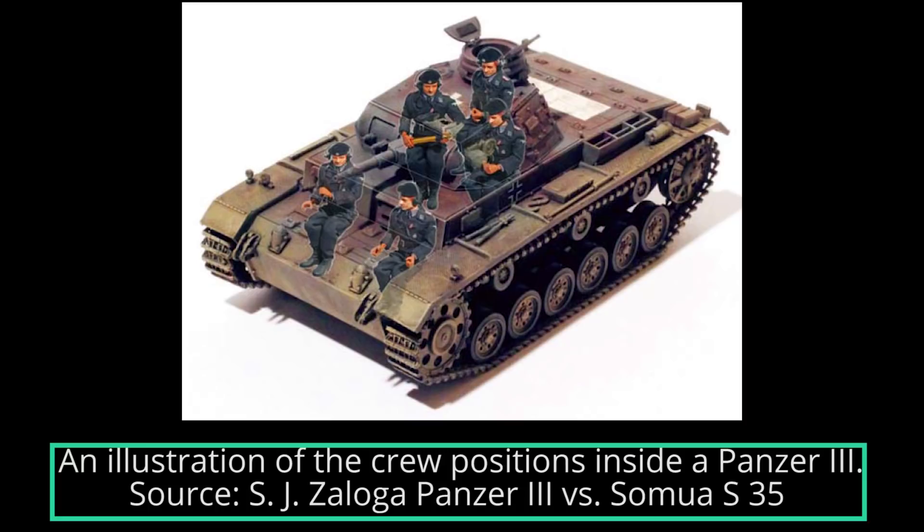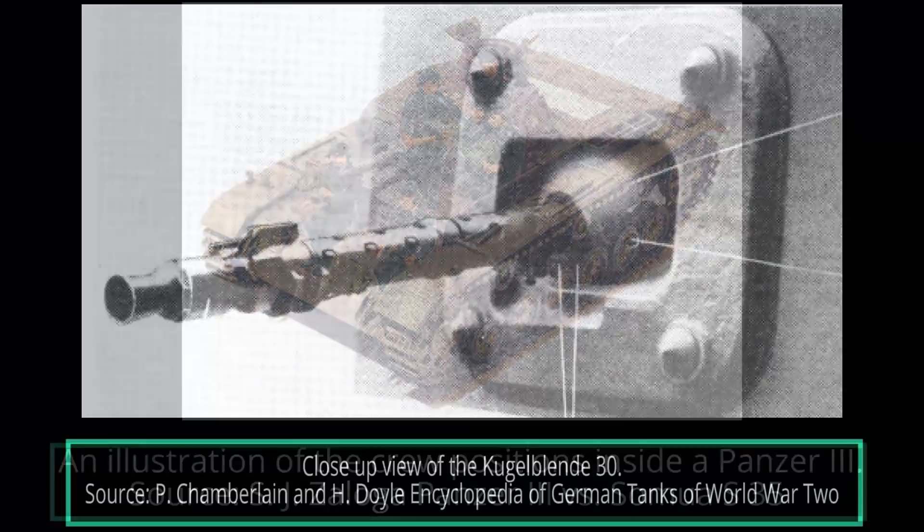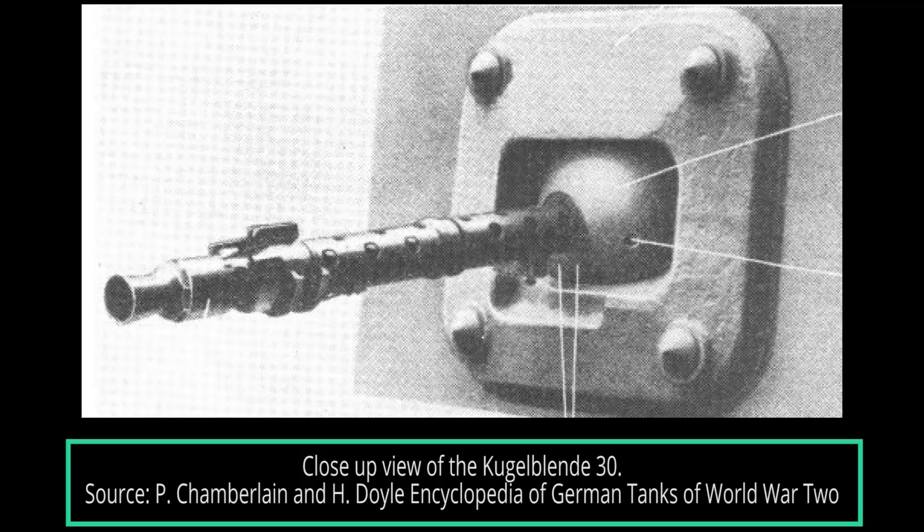The Ausf E had the same crew of five as all other variants of the Panzer III: the commander, the gunner and the loader who were positioned in the turret, and the driver and radio operator who were in the hull. The armament configuration of the Panzer III Ausf E was unchanged from the previous versions. It consisted of one MG34 machine gun mounted in the superstructure in combination with the 3.7cm KwK L/46.5 cannon and two additional machine guns in the turret. One change was the repositioning of the left turret-mounted machine gun, which slightly protruded out, to give the crew more working space when replacing the drum magazines. From June 1940 onwards, drum magazines were replaced by belts.